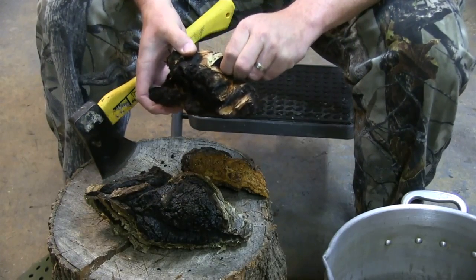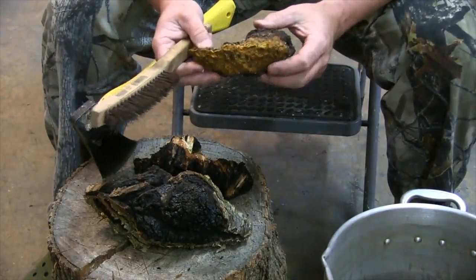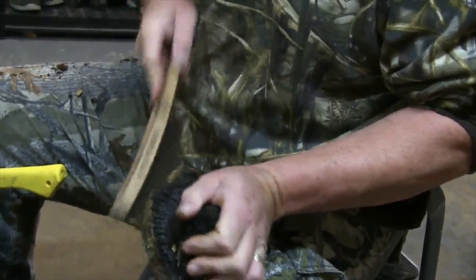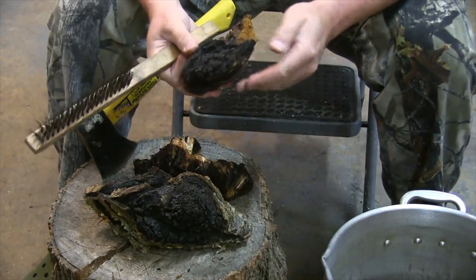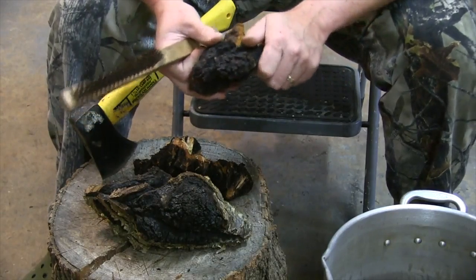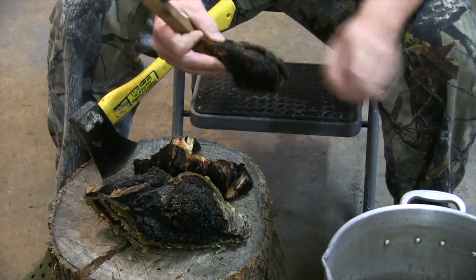The first thing I do is take a look at the chaga. They grow on birch trees, so I have a bunch of birch bark here. I'm going to clean that off — because this one is so dry, all this stuff comes off real easy. I took a steel brush and brushed off some of the birch bark and other impurities. I used to take all the black stuff off, but you actually want to keep that and put it in your pot as well, because it processes down and it's all part of the chaga — it's good for you.